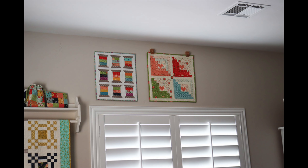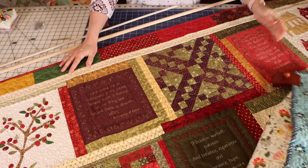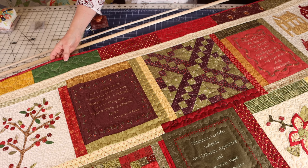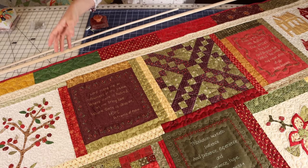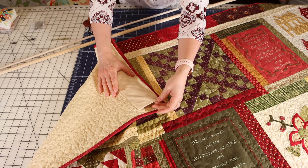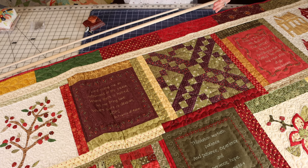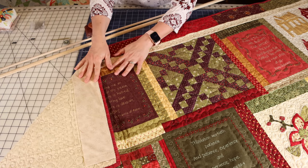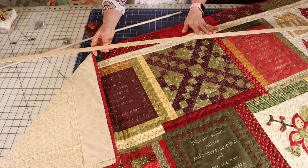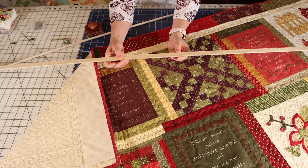I also wanted to show you a method I've used for some larger quilts. This is a pretty large quilt — I believe it's about 66 inches wide and maybe 40 to 50 inches tall, so it's a rectangular quilt. I had a sleeve on it but it was hard to find a dowel 65 inches long, and also hard to keep from bumping it off the wall. So we came up with a little plan — I actually saw this on another blog years ago, though I don't remember where I got the idea.